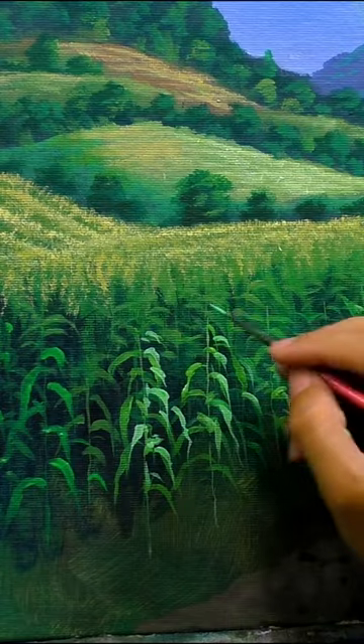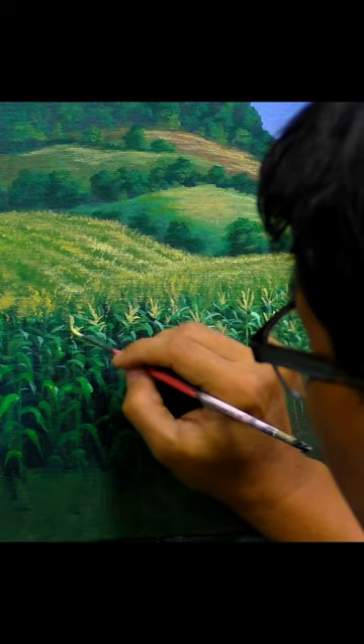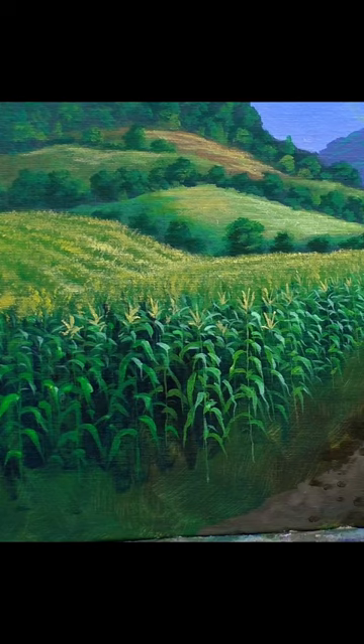Finally, we will add the highlights on the top of the leaves using a lighter yellow color. This will make the leaves pop and create depth in the painting.